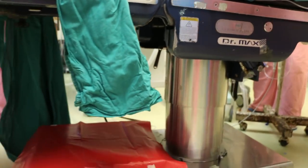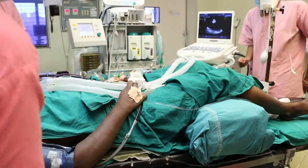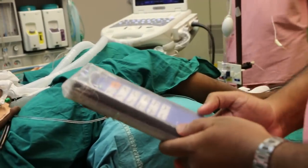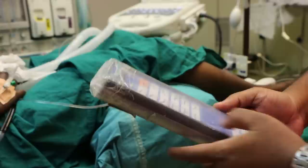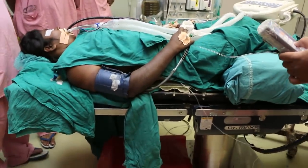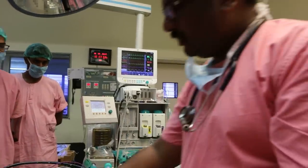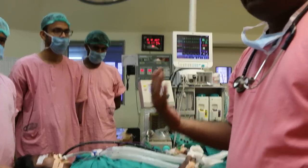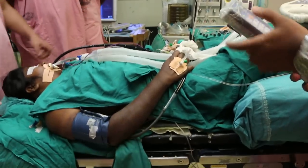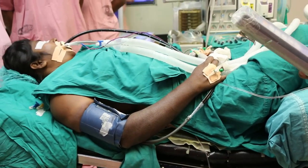There is a table which can go down to 100 centimeters. First and foremost, we will take the table down as much as possible. Then, the first movement is not to give the proper position directly, but first to do a head-low to improve venous return. Then we start giving the head-high position. You can see now I am giving the head-low and then moving to the proper sitting position.